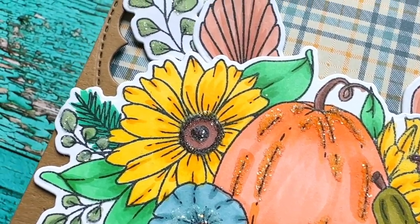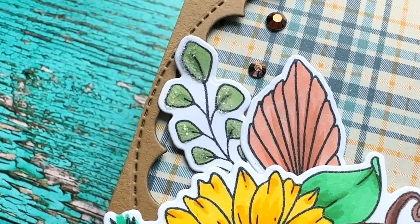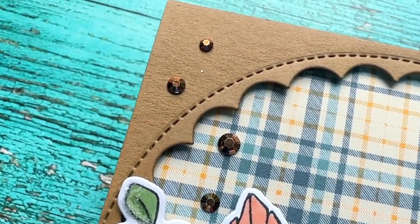I hope this card has inspired you guys to create some fall cards and to remember coloring doesn't always need to be complicated. I hope you guys all have a fabulous day. Bye!